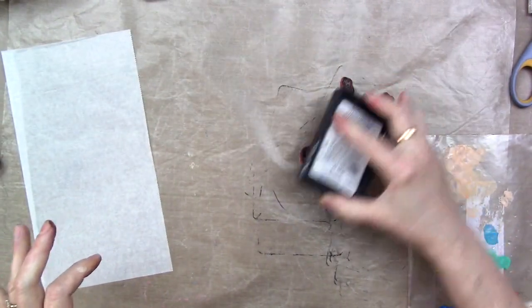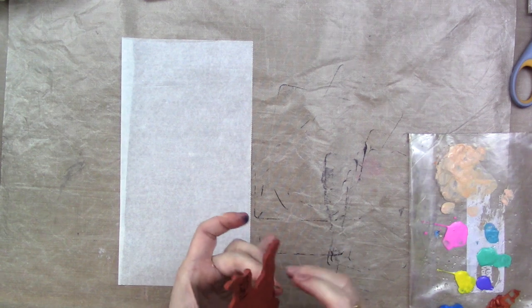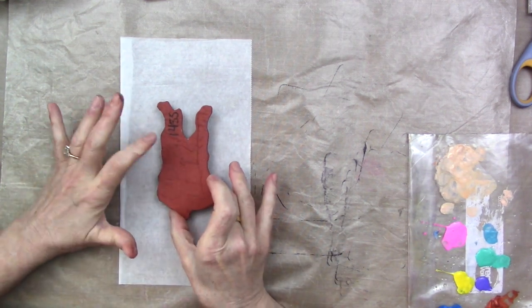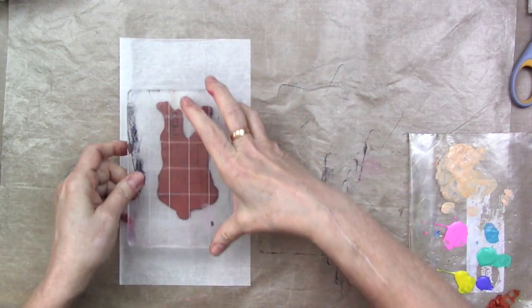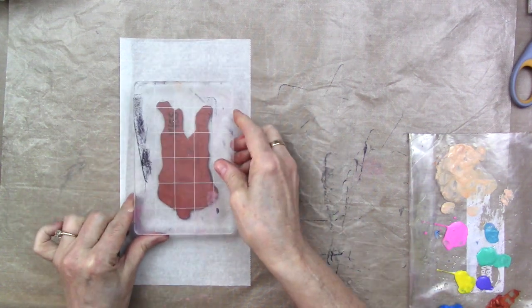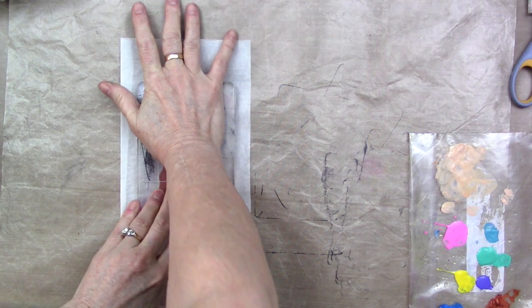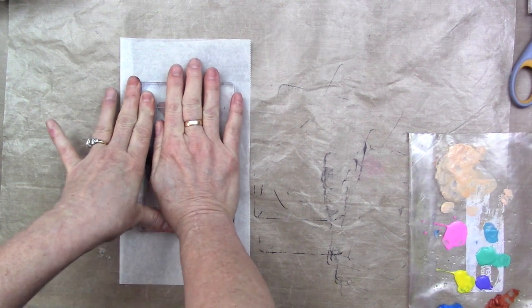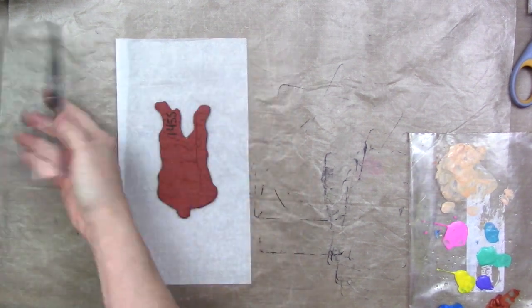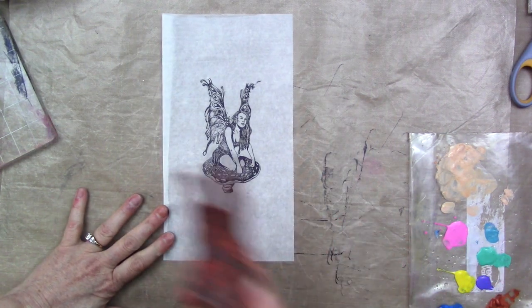So I'm going to ink up this girl and stamp her on the deli paper, like so. She doesn't have any kind of a backing on her so I'm just going to take my block and be careful not to bump her. I have to stand up over her to get enough leverage to press down because I don't have any strength left in my entire body. Then lift her up — oh, she's lovely, lovely, lovely.